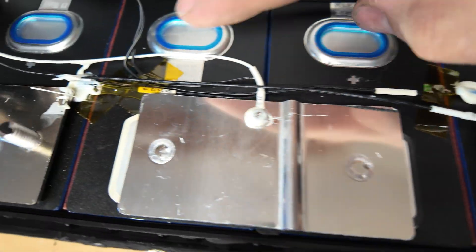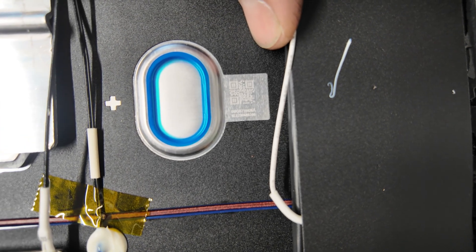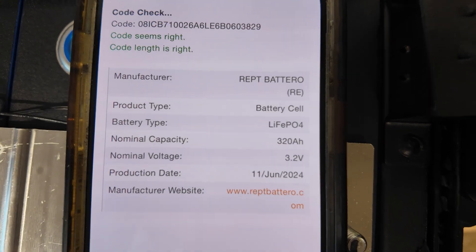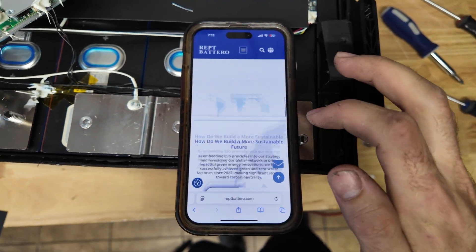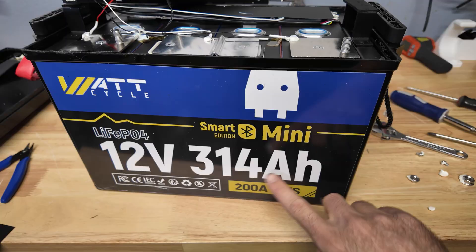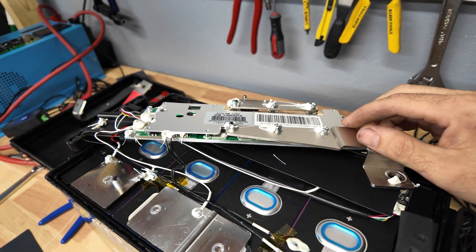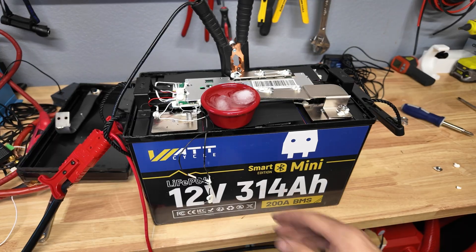Next we tried to scan the QR code on the cells. The results show the manufacturer is called Repped Batter Row, the cells are rated at 320 amp hours, and they were made in mid-2024. The website is actually in English. It's interesting that the cells are rated at 320 amp hours but the battery is only rated at 314 — so it technically passed our capacity test. The BMS looks very heavy duty with a massive heat sink even on the bottom, a giant piece of aluminum, and Bluetooth enabled. The high current discharge protection works.